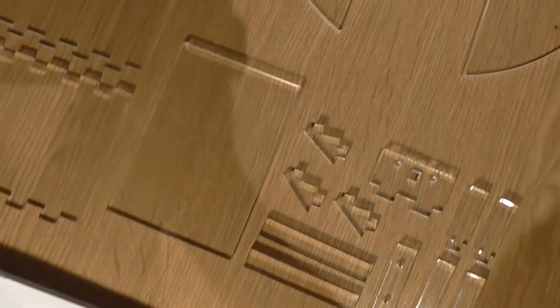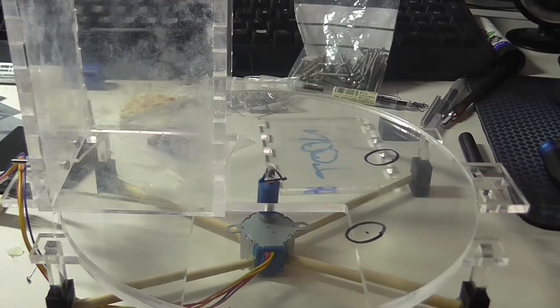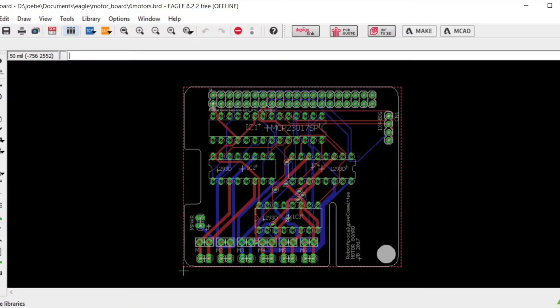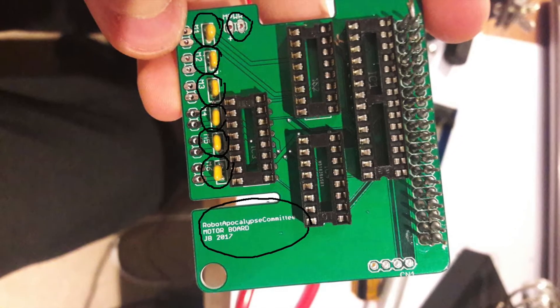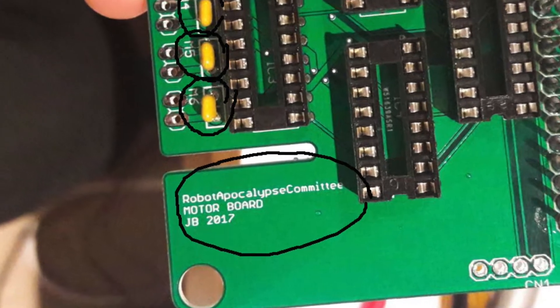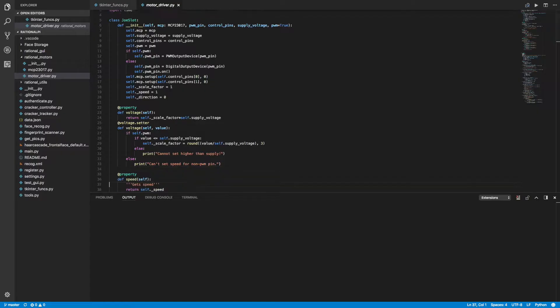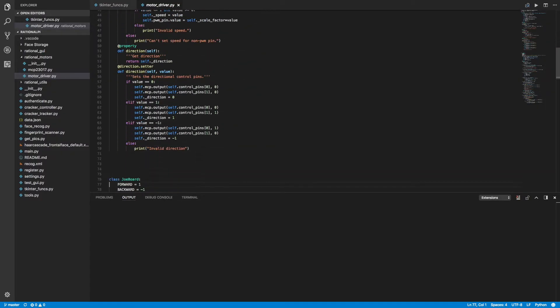To connect the Lego rods to stepper motors, a Lego-to-stepper-motor converter was designed and 3D printed. This posed its own set of problems, including having to reprint 10 times, partially due to Joe sending the wrong file over email twice. For this project we needed to control three stepper motors from the Pi, so I designed a Pi hat PCB which gave us the required six high-current outputs controlled exclusively from the Pi — despite one small mistake quickly fixed with a piece of wire.